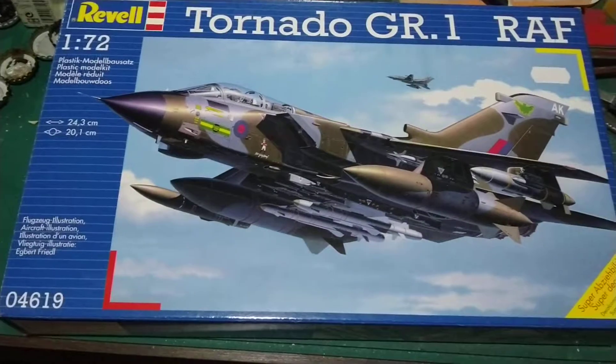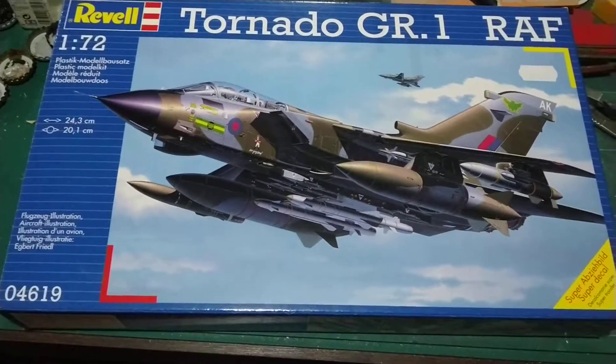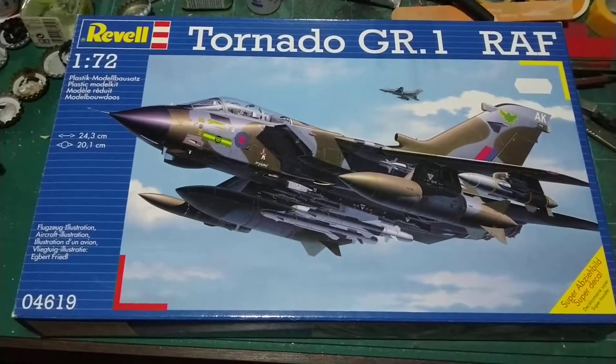My mate Mark is doing a Vulcan bomber. There are a couple of other people on the IPMS group — I think one person's doing a Valiant.